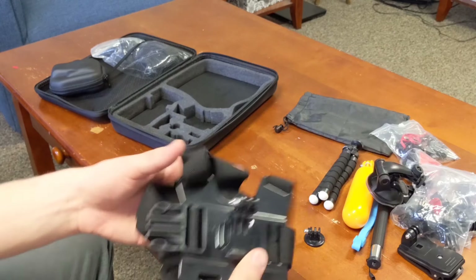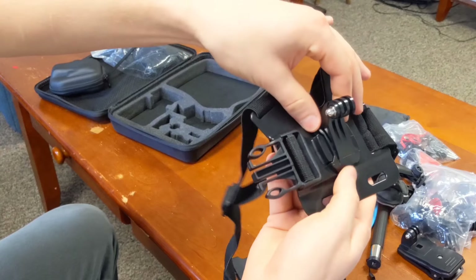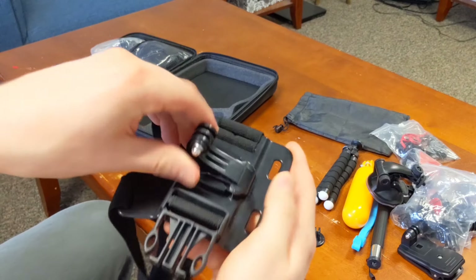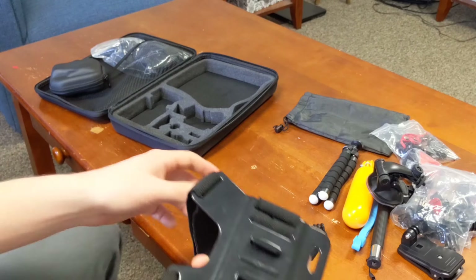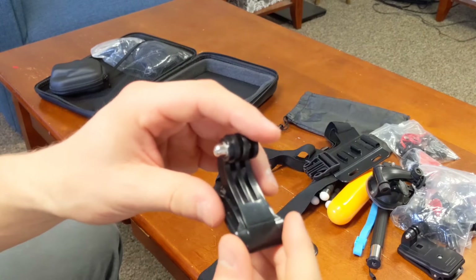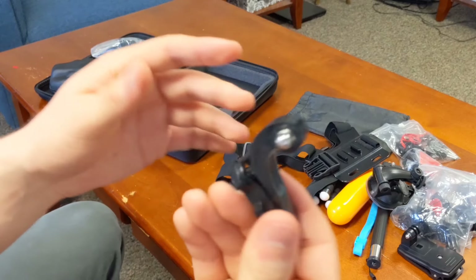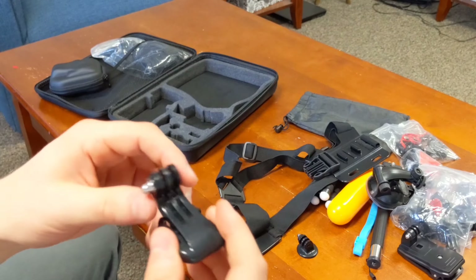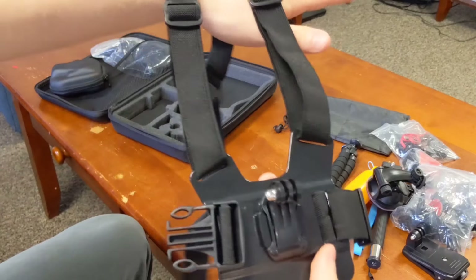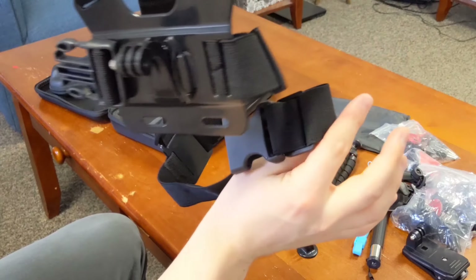Getting more into the body mounts — this is the chest mount. I'm not going to wear it for you, but to take it off you pinch these clips in the back and push it out. Considering what you're paying — $25 for all of this — the quality is actually really, really good. This is the front plate and you just wrap these straps around your body and it clips right in.